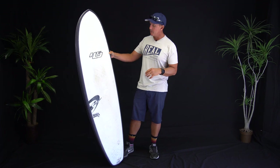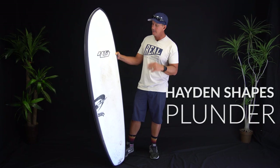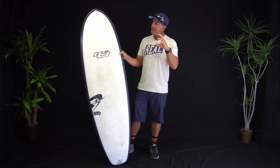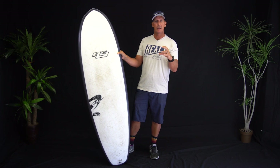Welcome to The Real Board Loft. I'm Tripp Foreman and this is the Hayden Shapes Plunder. Looking at this board in a photo, you're probably thinking to yourself it's a lot wider and maybe even a lot more mini tanker-esque than what it is in real life.